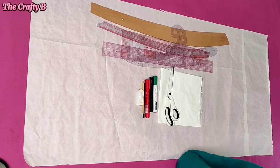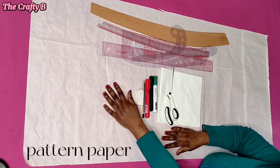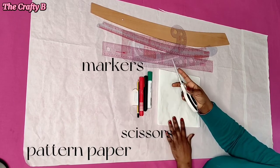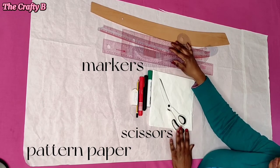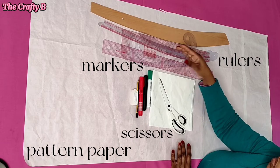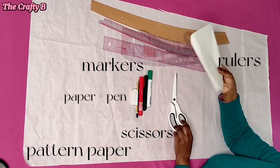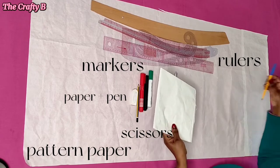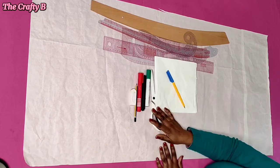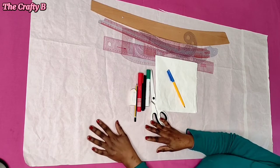So to draft this pattern, you'll be needing your pattern paper, your markers, your scissors, your different types of rulers depending on the one you will be using. And also a paper and a pen to calculate down your measurements. So without wasting much of your time, let's get on with the video.